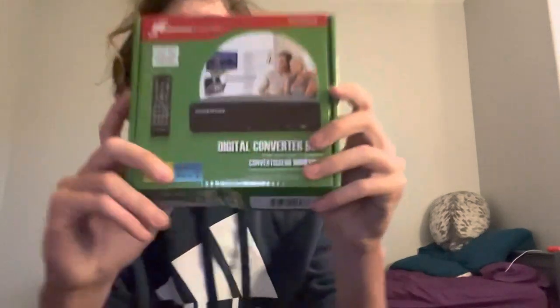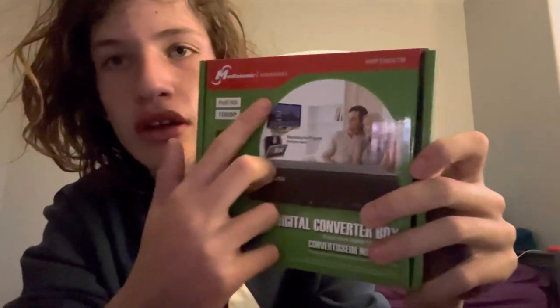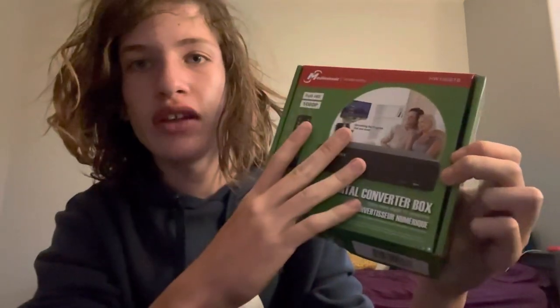Hi there everybody. Today I am going to be showing you how to set up your Mediasonic Homeworks digital converter box. As you can see, I have it in the box — I have already used this so it is pre-opened. But I am going to show you from the box how to set this entire thing up.